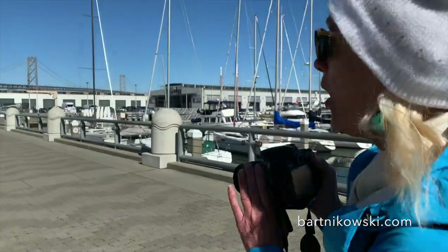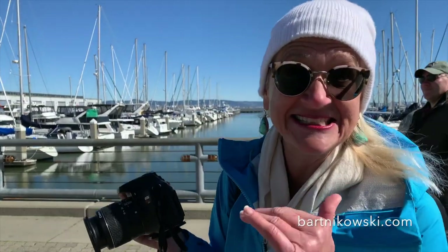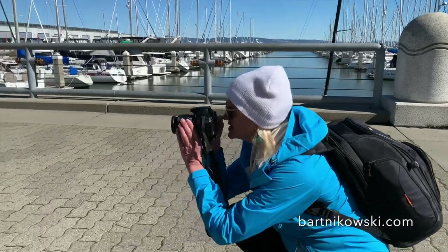Another thing I do: if it's a dog or a kid, I'm gonna get down low, and they just walk right into the shot, which is so fun. Okay, so here we're gonna get this kid.